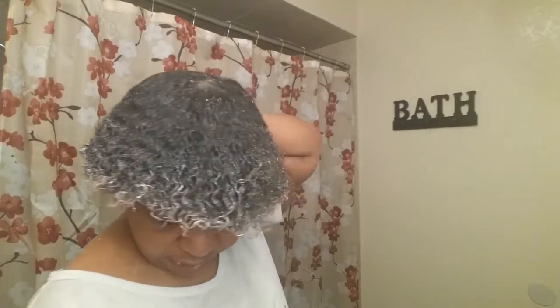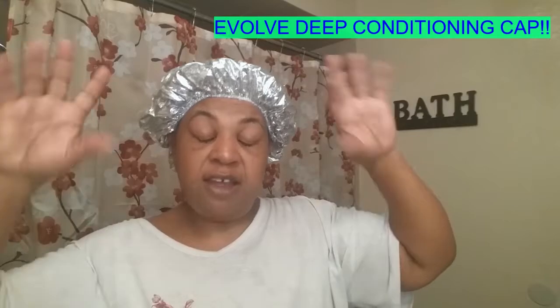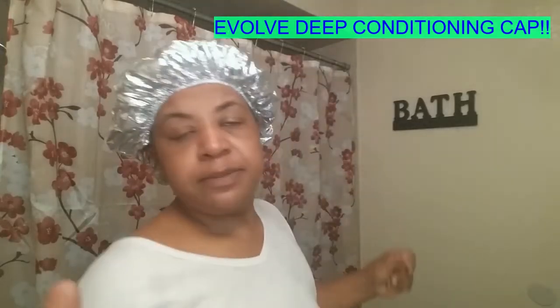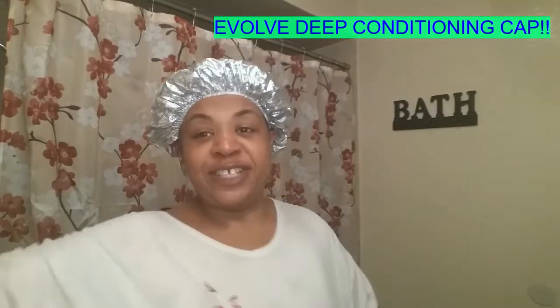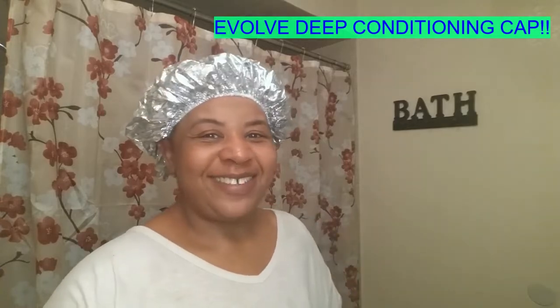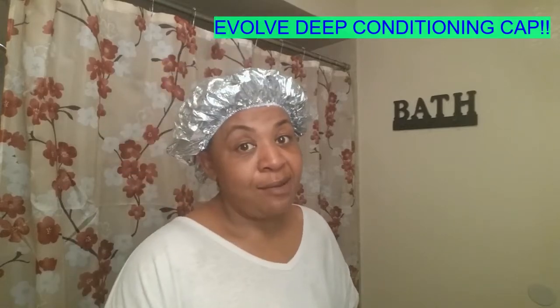Once I rinse it out, I will be right back to moisturize. Okay my peoples. Be right back. This is the Evolve deep conditioning cap — this is what I use. I let my deep conditioner sit on my hair about 15 to 20 minutes, then I rinse it out. I'll see you guys when I rinse it out.